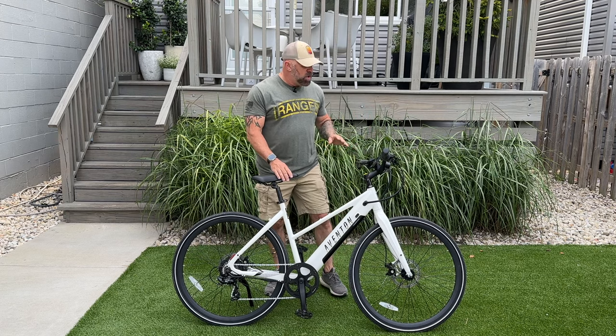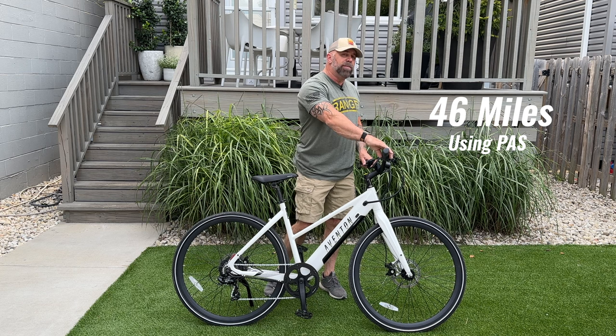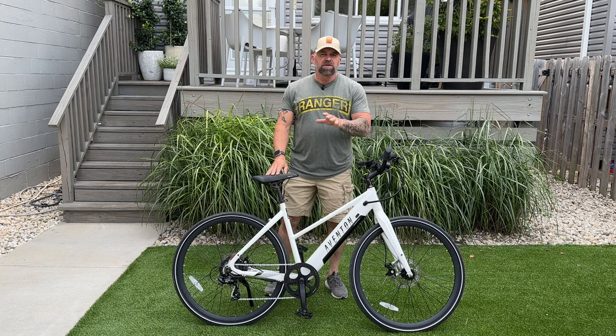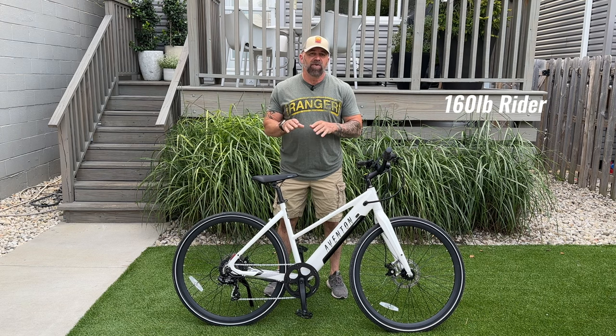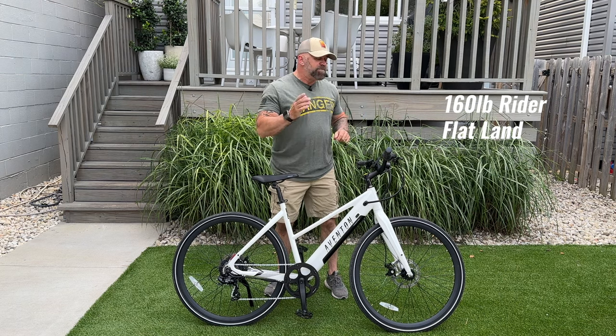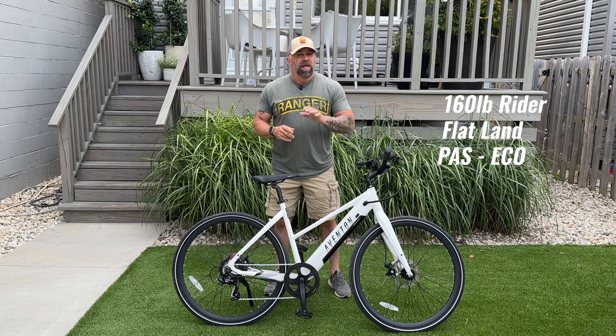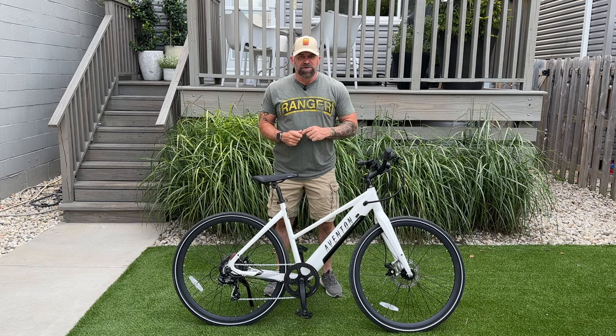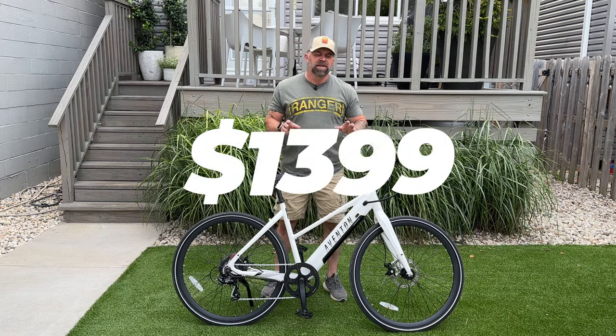Aventon says the Solterra 2 will do 46 miles using pedal assist and 20 miles using throttle only. That mileage is based on a 160-pound rider riding on flat land in pedal assist Eco — that's not how I test bikes, so I expect to get half that range. Currently, the Solterra 2 sells for $1,399.